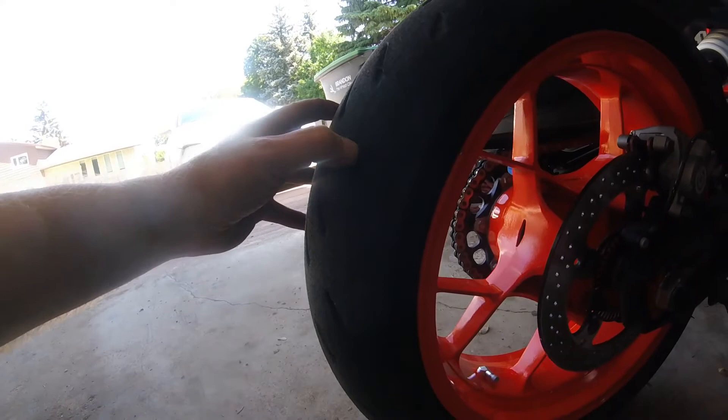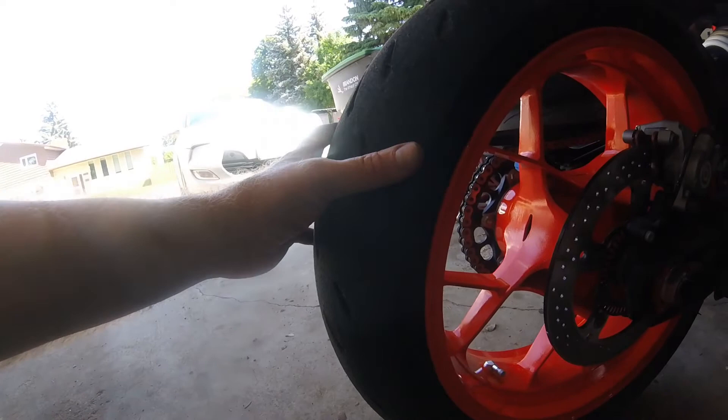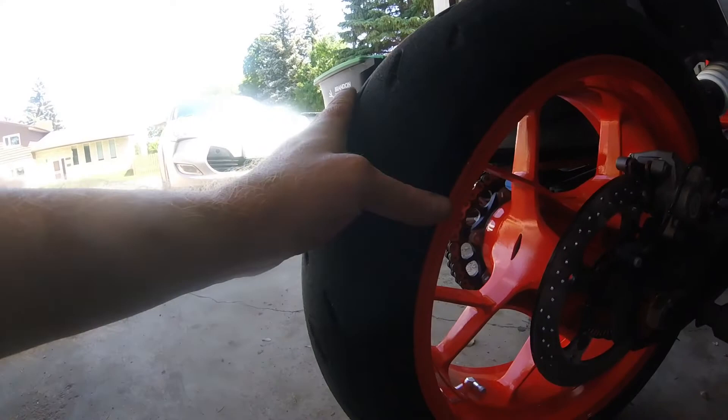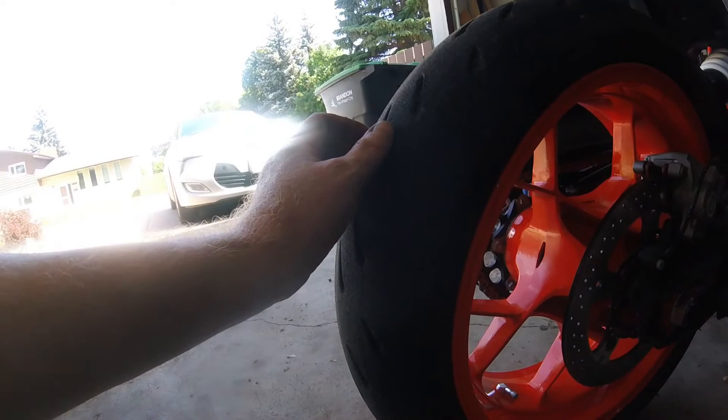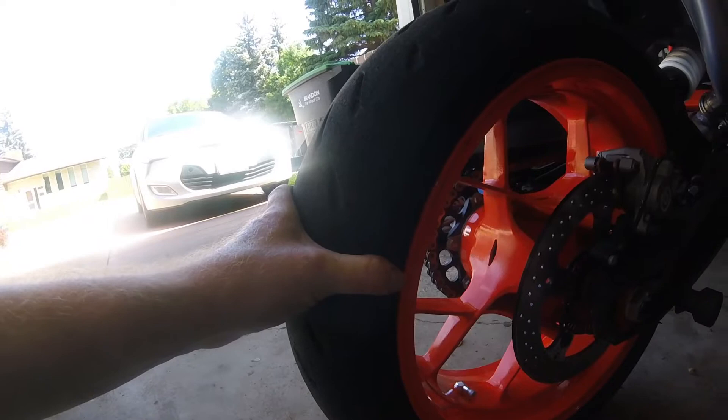I swapped out the Power Cup tire for a Power RS tire that I had on the track last year. You can see there are no chicken strips, which will make me look like a hero on the street. The main reason is that like most track day tires there's lots of meat left in the center, and if I'm going to put another thousand or so kilometers on it before the first track day, I'd rather wear away this old tire versus a new set of Power Cups.